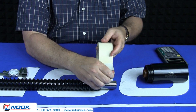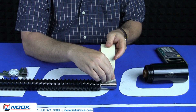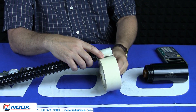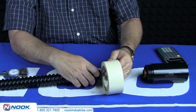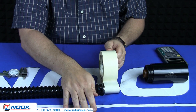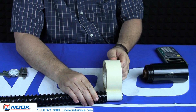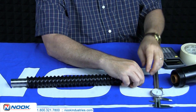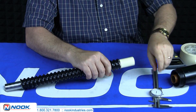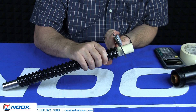Wrap tape over the machine journal to increase its diameter. Make sure the tape is clean and smooth and to the correct diameter, allowing for proper transfer of the ball nut onto the threaded portion of the ball screw.